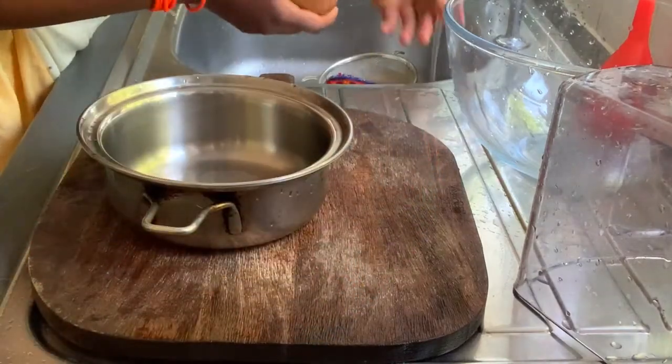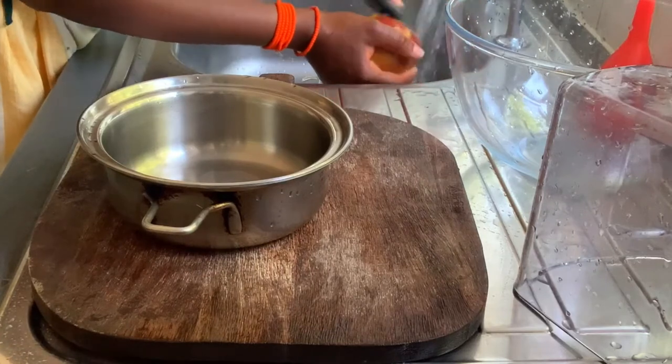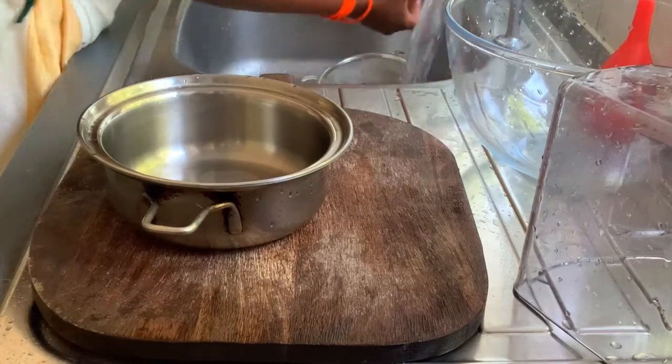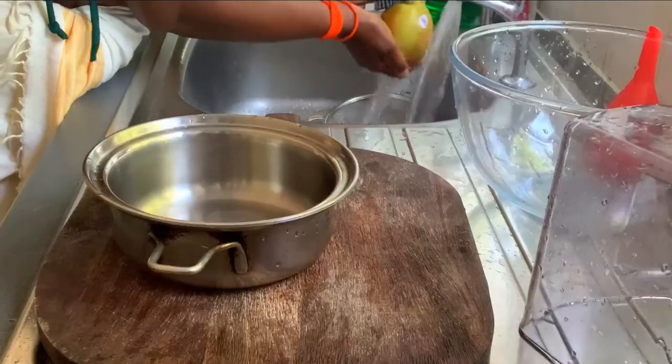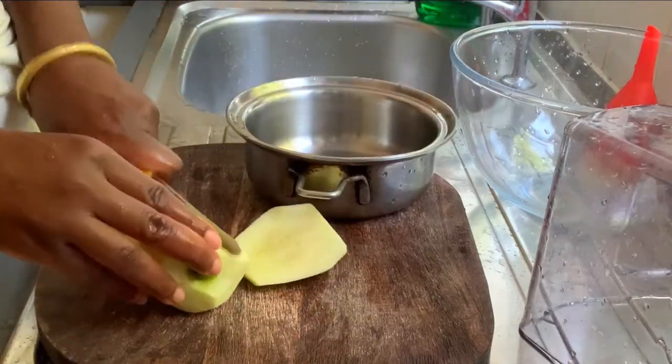Hey my lovelies, this is Matulu and today I'm showing you how to make a spiced apple and banana crumble. This is a creation I just created on site — I've definitely made apple crumble before, but not in this format.